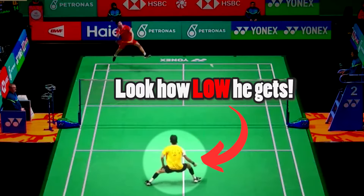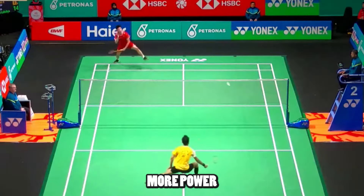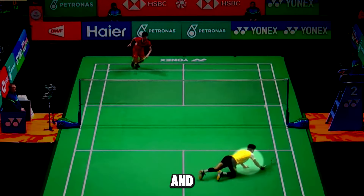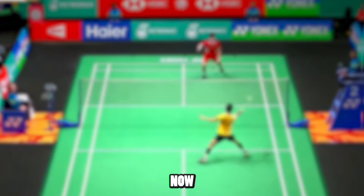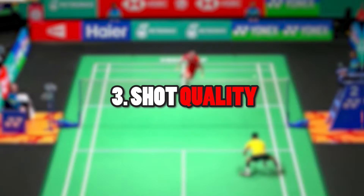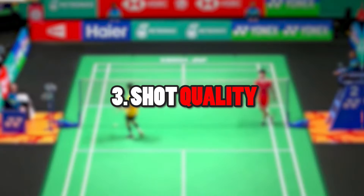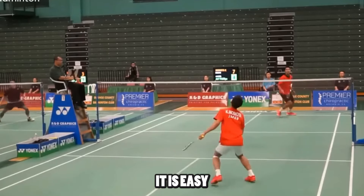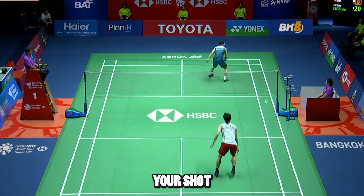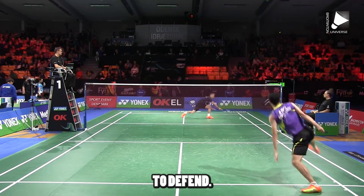Notice his center of gravity here — extremely low to gain more power from pushing off. His right knee hits the ground first and then the arms to help him recover, and he gets up smoothly in one motion. This is all very difficult and must be practiced, but a way to immediately make your defense better is to focus on the shot quality before. Many times it is easy to think you have bad defense, when in fact it's probably your shot quality before that makes it so difficult to defend.